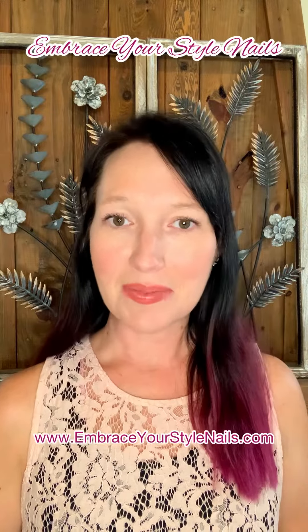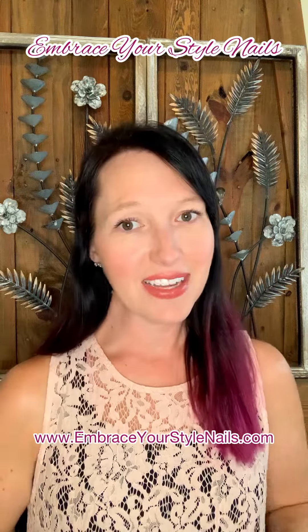If you have any questions let me know, but these are both available on the website at www.EmbraceYourStyleNails.com — and until next time, bye!